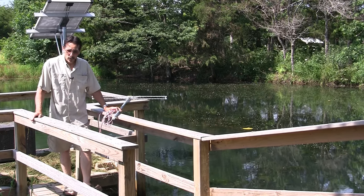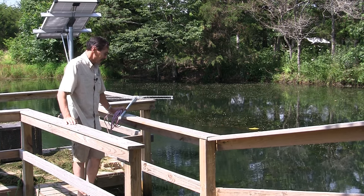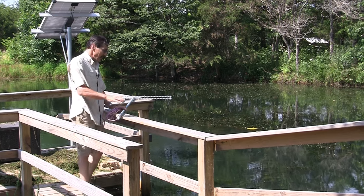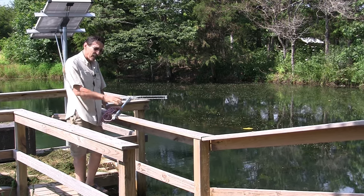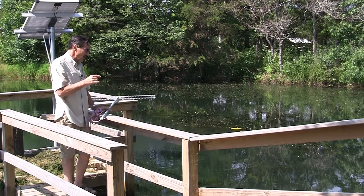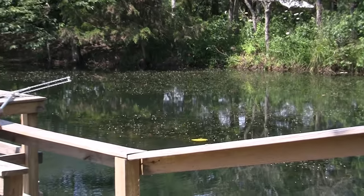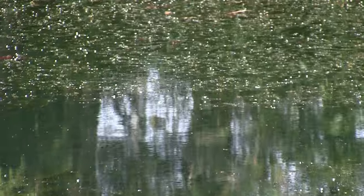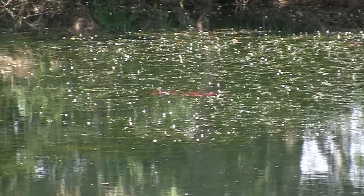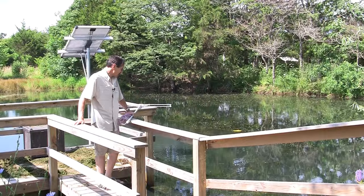Hi everybody, I'm Jeff from Missouri Wind and Solar, and in this video I want to show you how to remove weeds out of your pond. What's happened to my pond is it's filled with like a seaweed completely. It's actually called hornwort, and the little blossoms that you see out there on the water, that's coming off from that seaweed stuff. I think it's also called coontail, but I think it's actually hornwort.